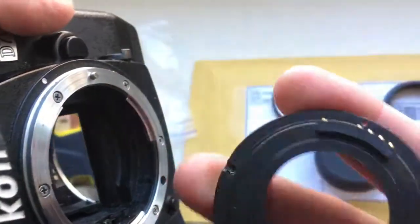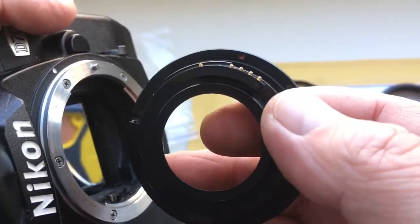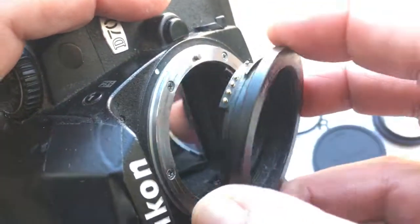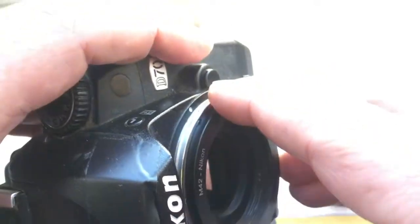Look, combine the red dot on the adapter and middle contact on the chip with the white dot on the camera. Very slowly push and counterclockwise.